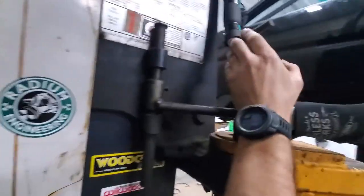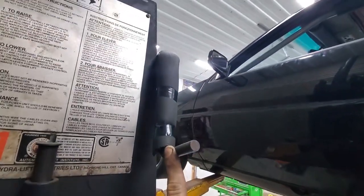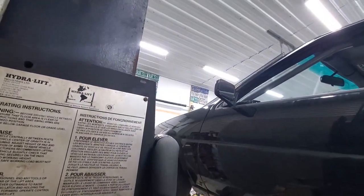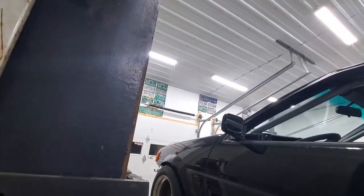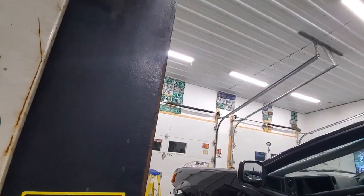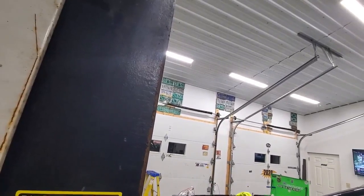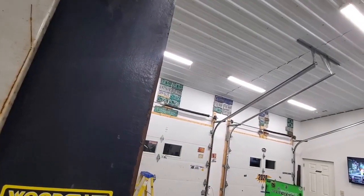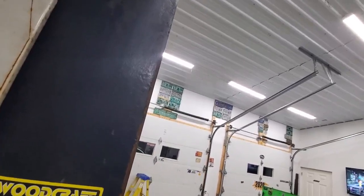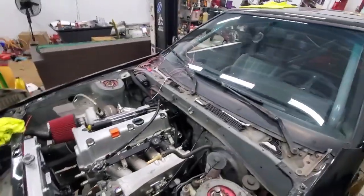Now we're going to lower the car. It's Friday, November 24th - day after Thanksgiving. I'm trying to have this car on the road, turnkey and good to go, by the end of December. But I'm going away on a couple of trips in December so I'm not sure if I'll get it done. Life gets in the way. I've been getting into climbing too.